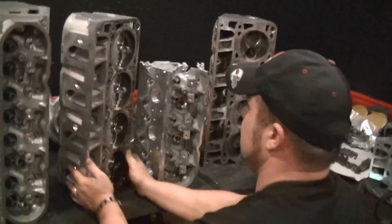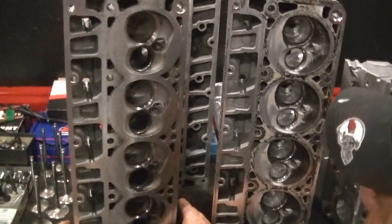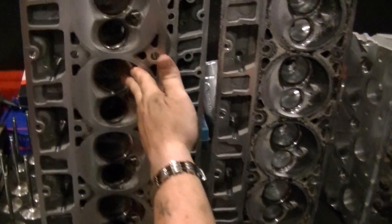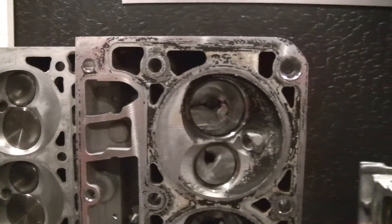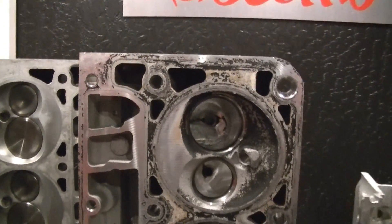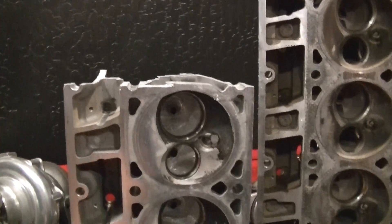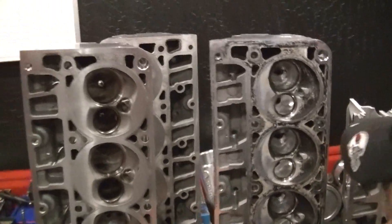The combustion chambers — obviously this is a 70cc truck chamber. This is the LS3, it's more race driven. This allows for your air to come into your cylinder, it impedes the air a little bit. The 241 is virtually exactly the same as the early LS1, just to show you the development that went into the LS3 cylinder head.